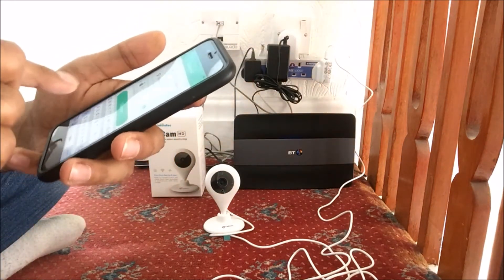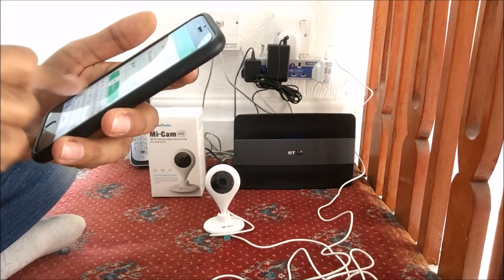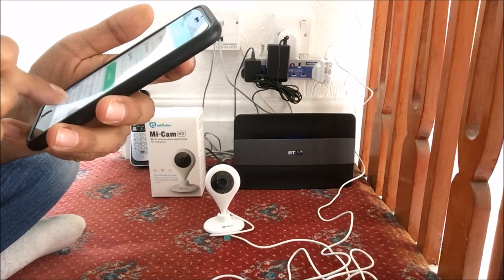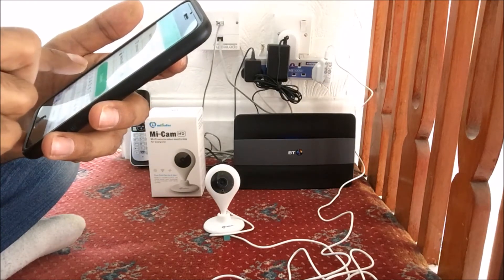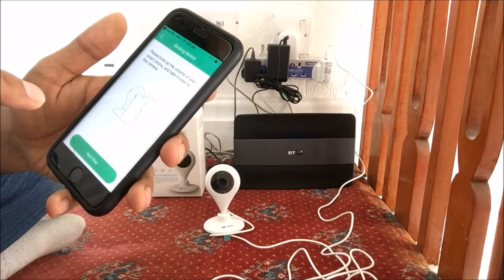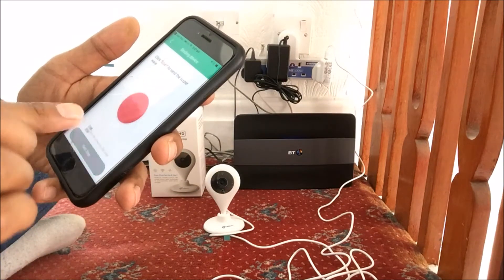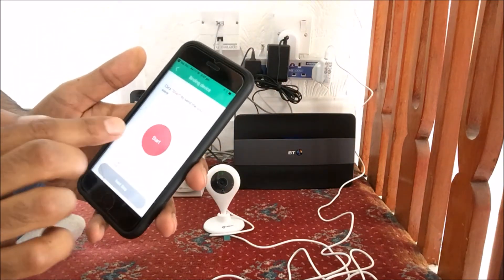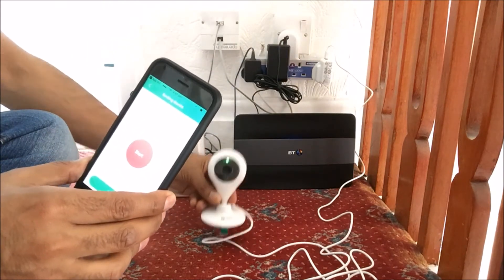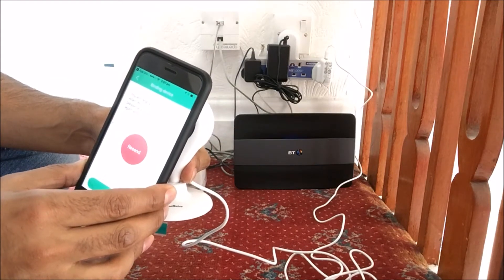Then we need to enter the password for the Wi-Fi. Once you've done that, click on Connect. Then we need to bind the device, so we click on Next Step and click on Start. Bring it closer to the camera and it's going to start binding.